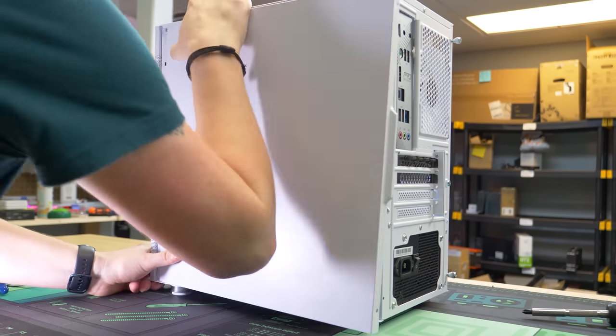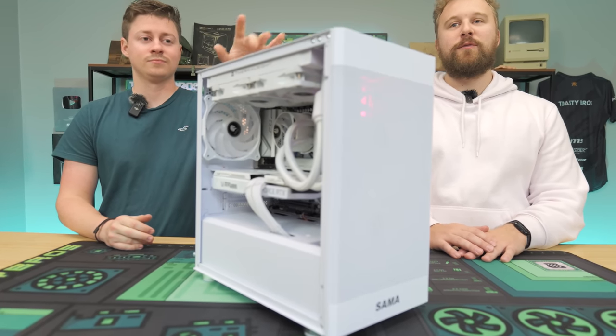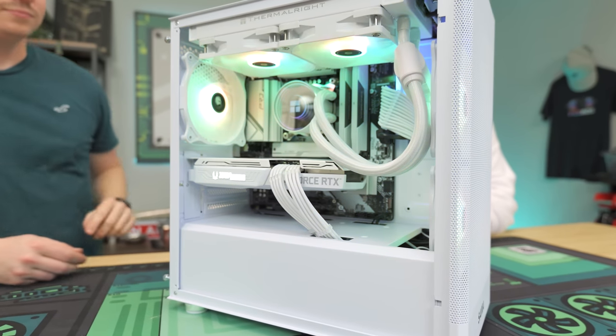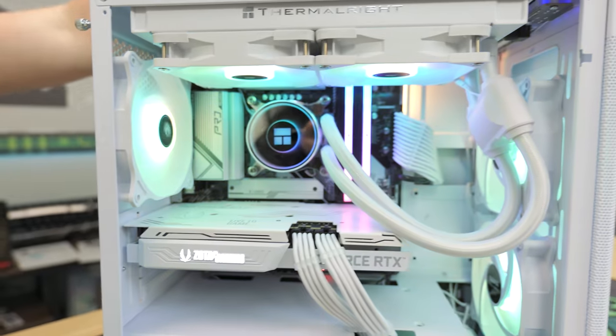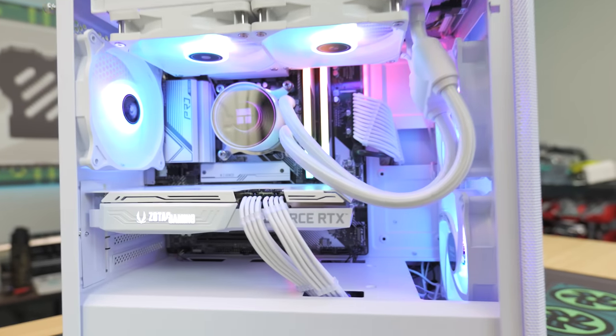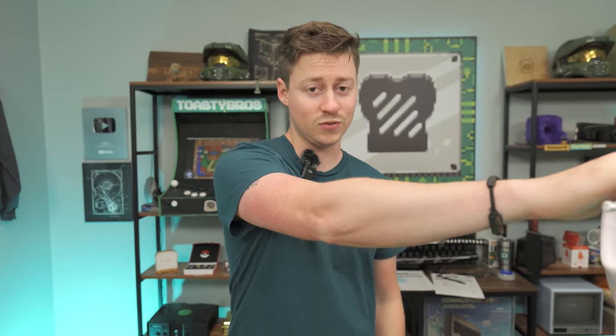We built the PC — Jax does the grand reveal. Press the power button and it turns on. The RGB lights up, and the LED power button lets us cycle through different RGB modes. We obviously have to benchmark this thing, and make sure to watch the end of the video to find out how you can get this PC for free.